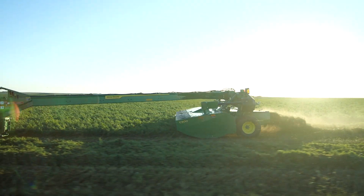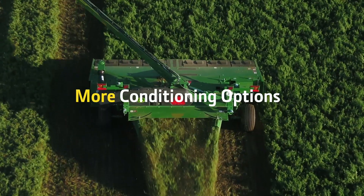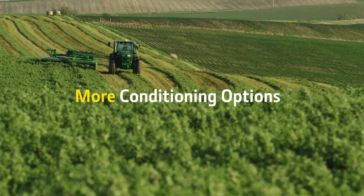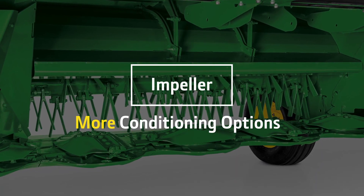You'll also get more choice when it comes to conditioning your crop. The wide variety of models in the Zero Series let you match the conditioning options to best fit your crop and operation. For grasses and grass-legume mixes, our economic impeller options fit the bill.